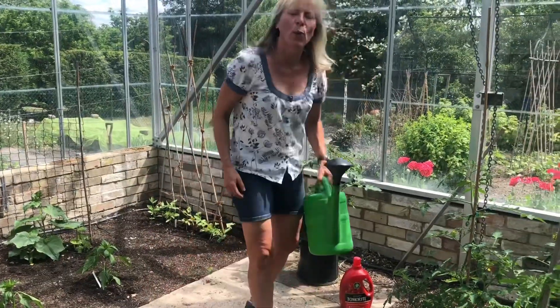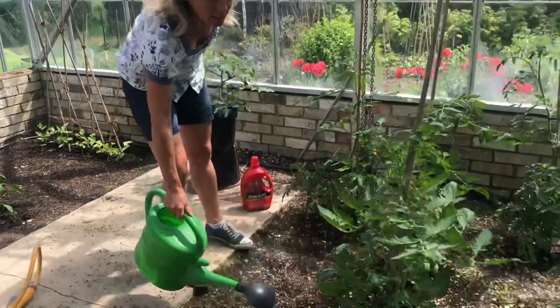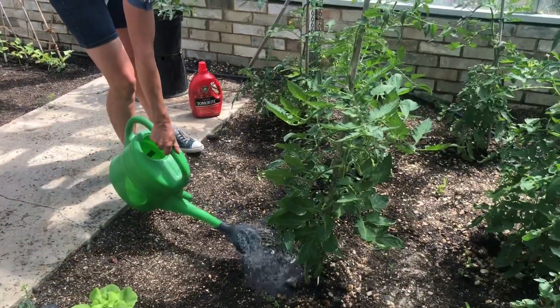If you're using a watering can it's the same principle — just water slowly and steadily onto each plant just around the base.